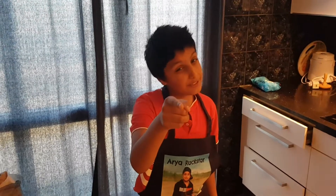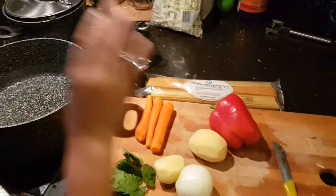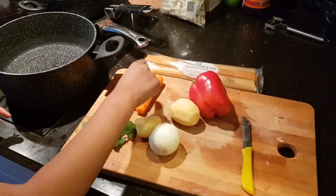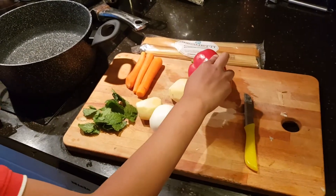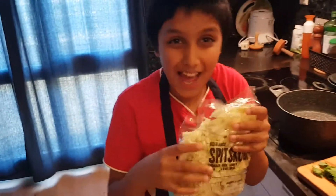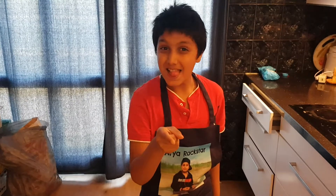If you're new to this channel, go down and if the subscribe button is red, click it and make it gray. These are the ingredients you need: a pan with water, mint, carrots, two peeled potatoes, onion, capsicum, spaghetti, and also cabbage. There's one special magic ingredient I'll be showing you later.